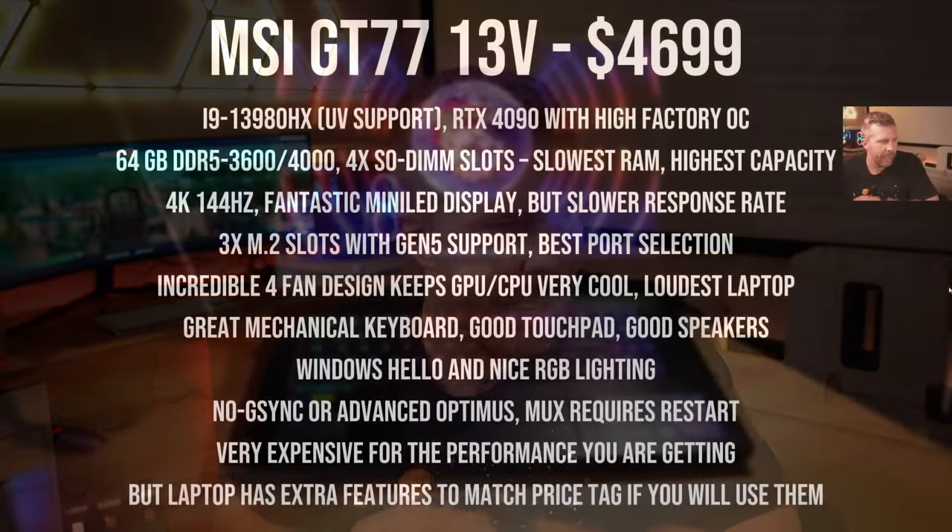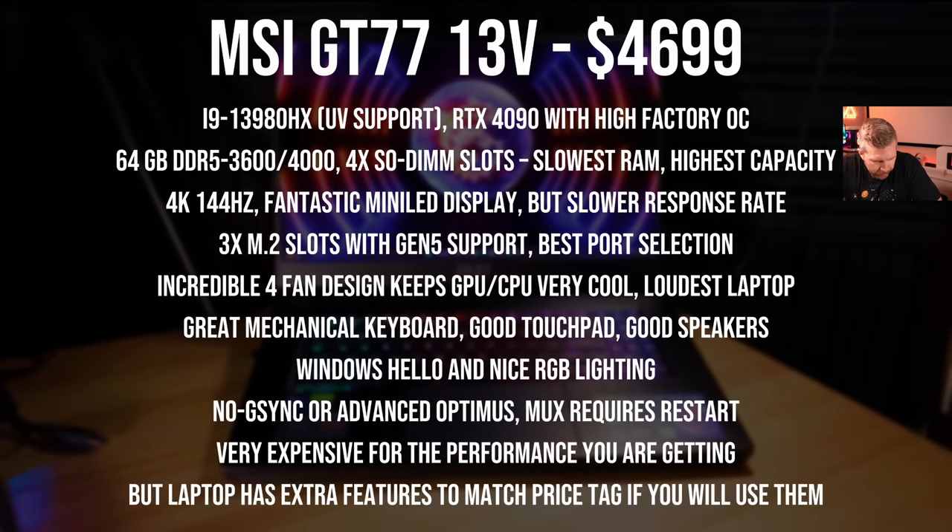Moving into the PowerPoint — first up, the MSI GT77 13V. This is MSI's most powerful and most expensive gaming laptop for 2023. It is a monster laptop: a 32-thread, 24-core i9-13980HX with undervolting support, and it's also got a ton of overclock on the RTX 4090.